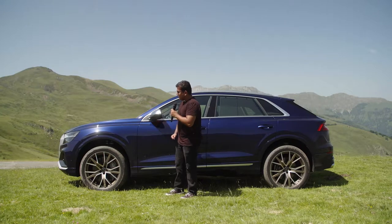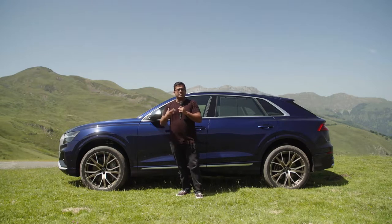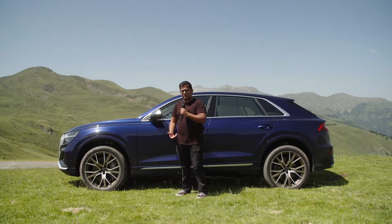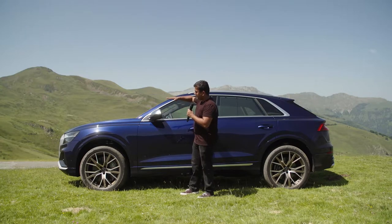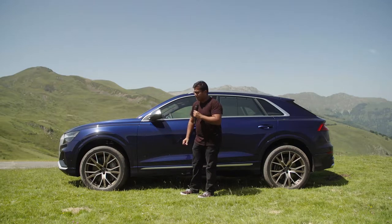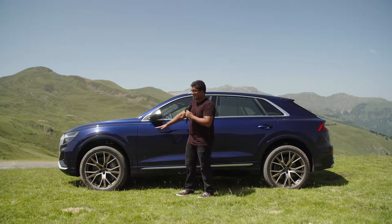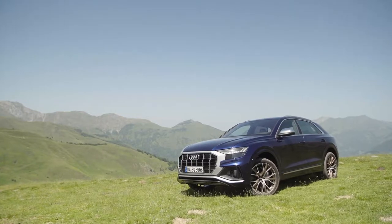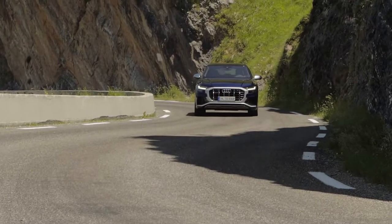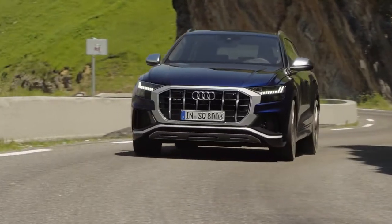With the air suspension you can have different modes in terms of how comfortable it is, and you can raise the suspension by up to six centimeters to achieve 25 centimeters of ground clearance. It can also be lowered by three centimeters, so at high speed the center of gravity will drop. Pretty useful system that way.